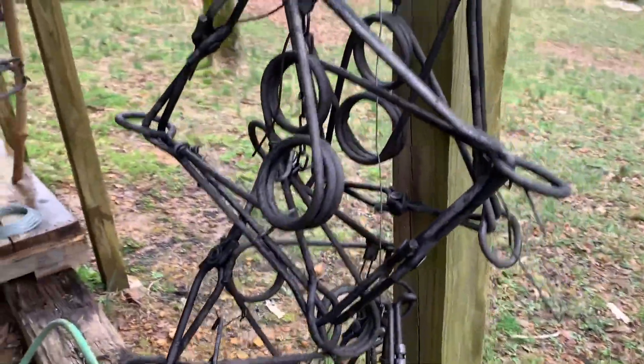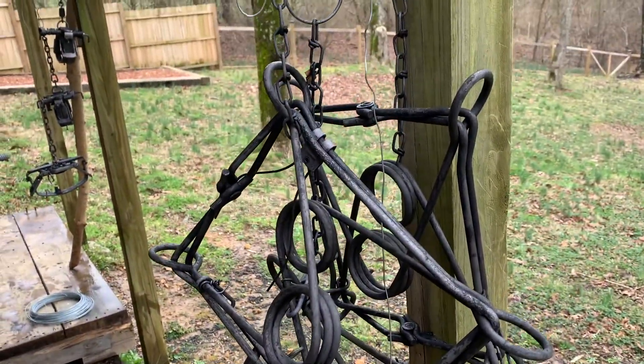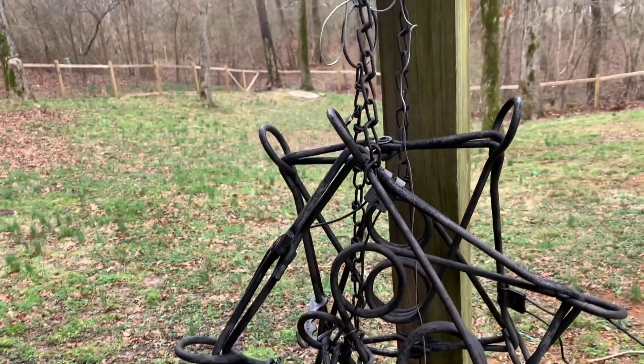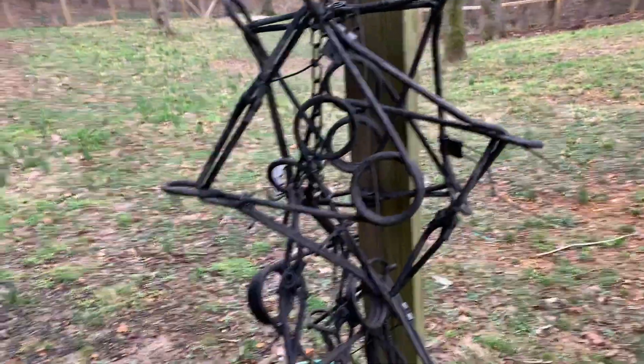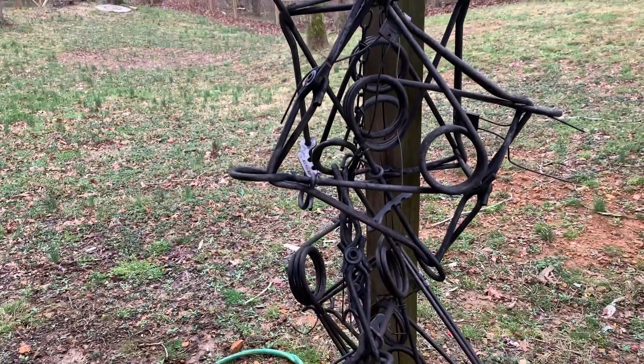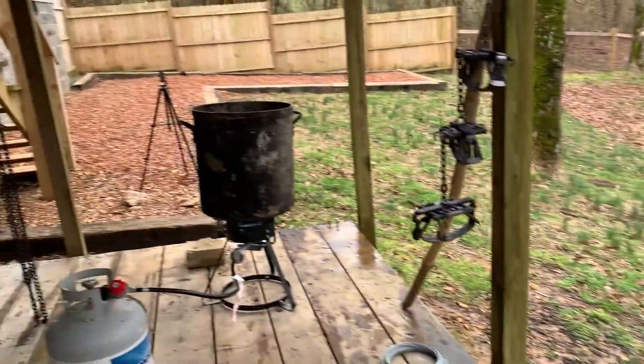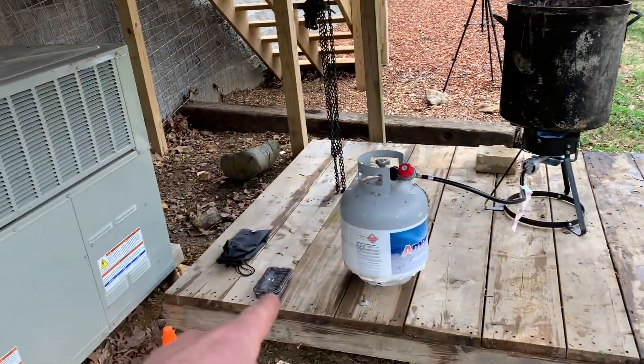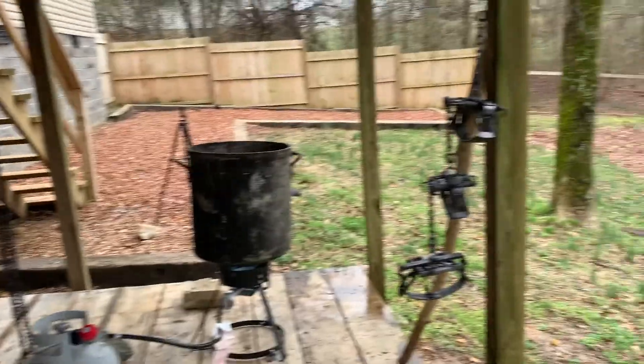We are done with the dye - these are all the 330s. Big difference from what they looked like just a few hours ago, so these are ready to go - put up and ready for trapping. What we're doing now is getting some clean water up to temperature to put that wax in, get it melted, and then we'll get these foothold traps waxed.